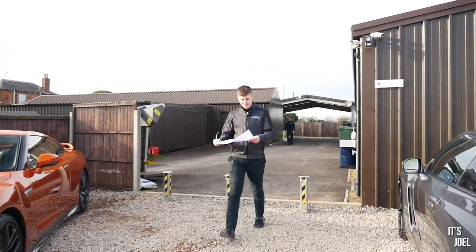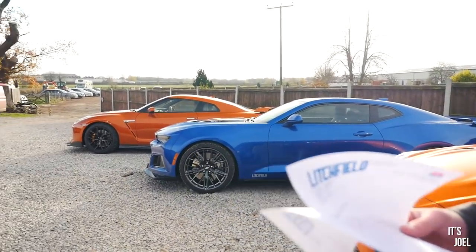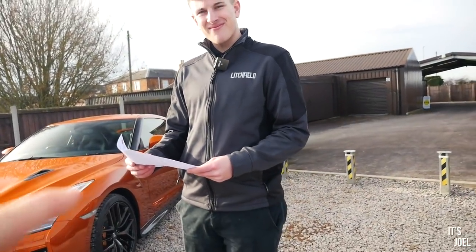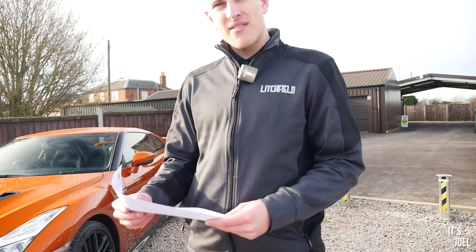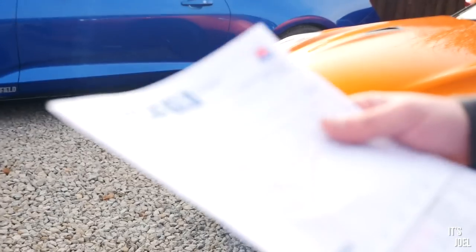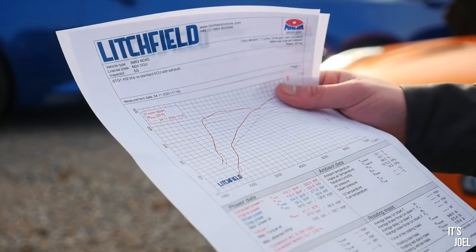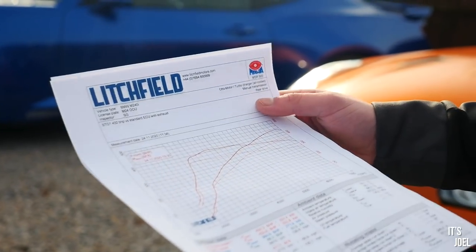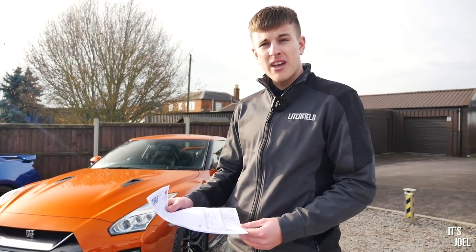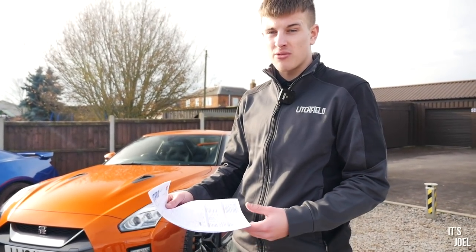We've got your figures! So stock — in the last video we looked at that — was 355. And then we move on to the tune power, which produced 432. That's pretty solid. It's really good power. Stage one tune, that's what we'd expect — around 432, 435. Every car is slightly different, so we quote 435, but 432 is very, very strong power.